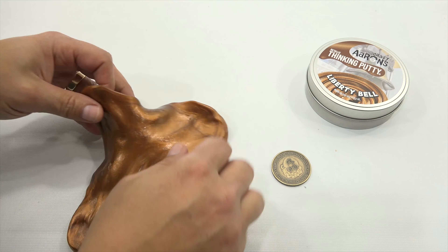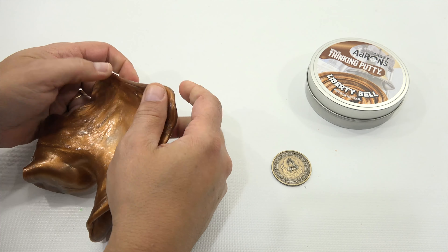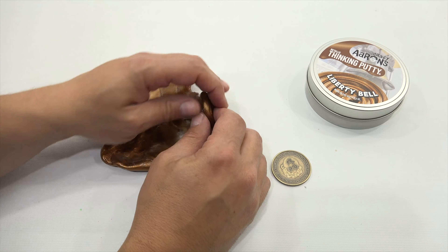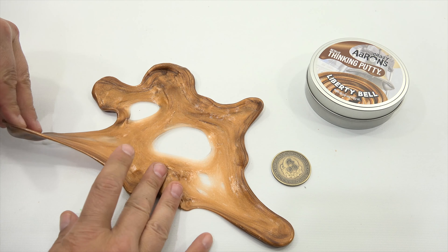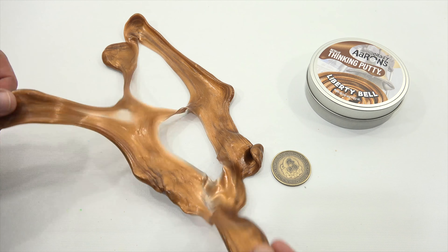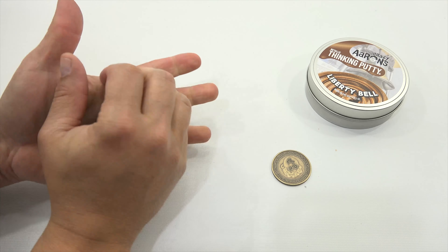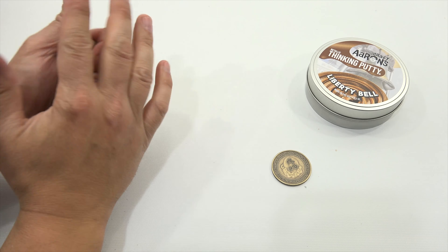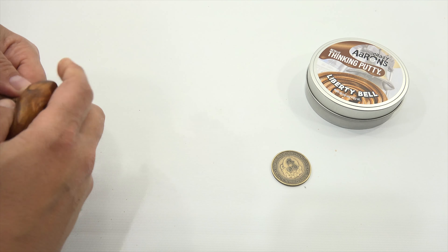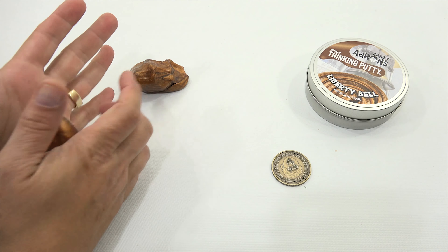I want to take it like this to get a nice color variation, cut it, and then twist it. See if you can see that — oh yeah, look at that. I've been super fascinated with twisting putties recently. Twisting and twisting and twisting, and those lines get smaller and smaller. Let me zoom right in — that's pretty cool.